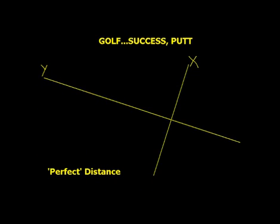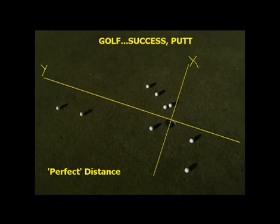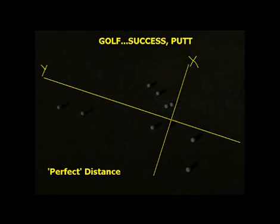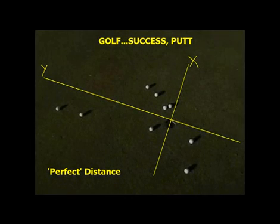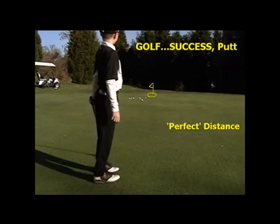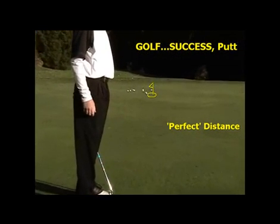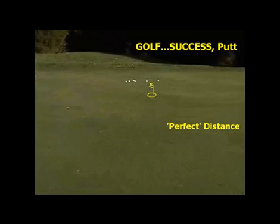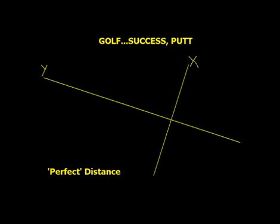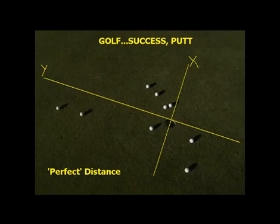And then remember that when it comes to putting — this person hit from over the left of the screen to this hole. So on the x-axis, nothing's more than a foot from the hole. But on the y-axis, this person has some three or four footers left. When you look at it from the blimp view, you see two of them are a little short, and that's where the three-putt can come from.